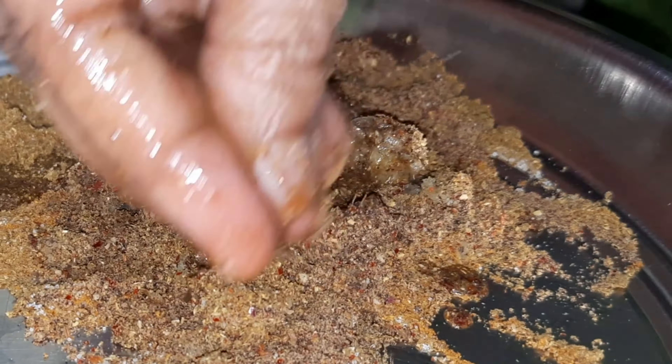Now the ingredients are mixed into a paste. When we boil it, it will be easy to dry it. You can adjust the consistency. Now let's coat the paste onto the pieces.